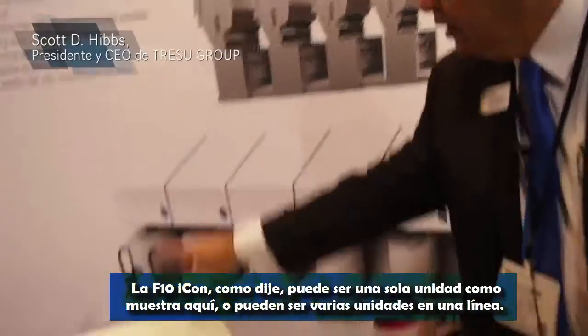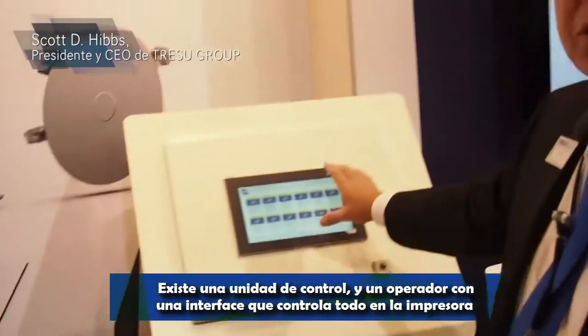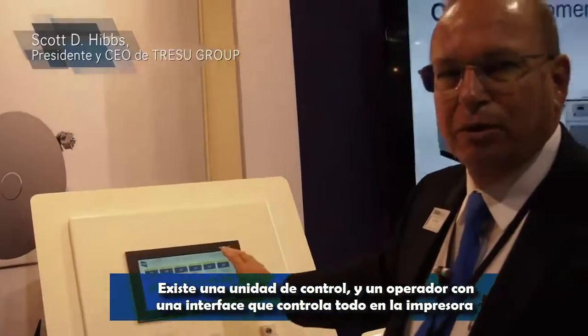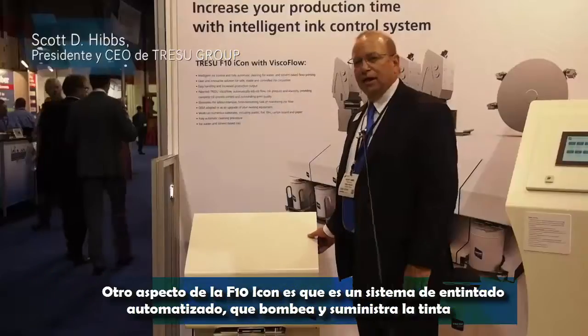The F10 Icon could be either a single unit like we're showing here, or it could be several units in a row. There is one control system that an operator would interface with to control all the ink decks on the press.